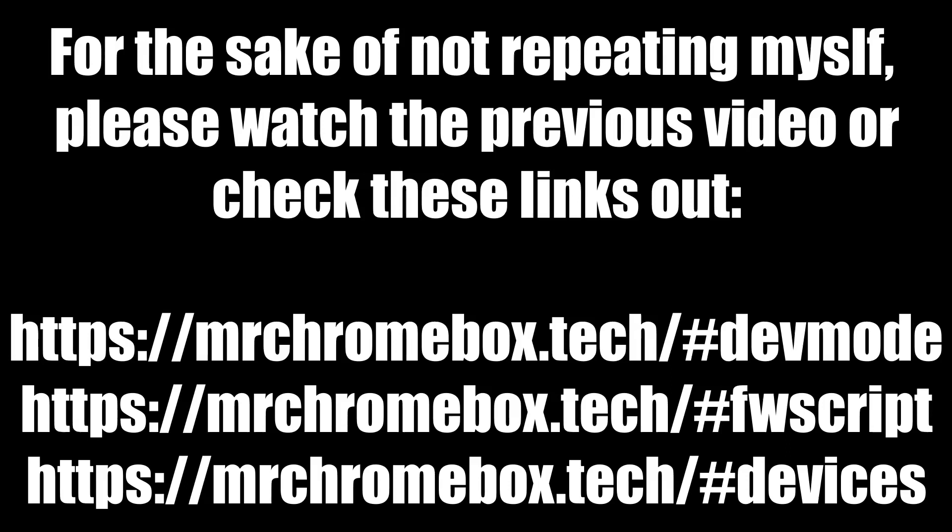Also, before we get into this — and this is especially true for people who are still on Chrome OS and not on Linux yet — go watch the previous video. It has tips on how to do some of the things you're going to need to do later in this video. You're going to want to enable things like developer mode and recovery mode, which are important for every Chrome OS device if you're going to be doing stuff like this.